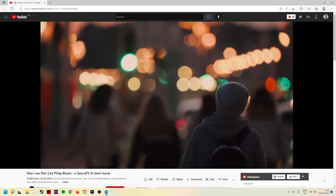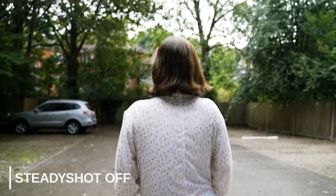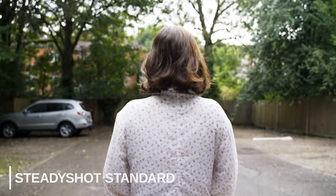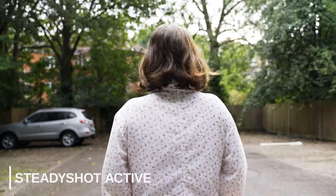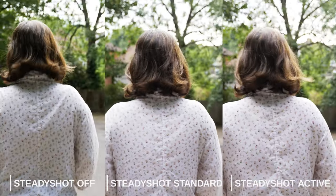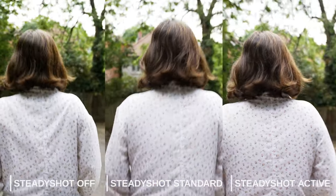Moving on: the in-body image stabilization is decent, it works fine. It has 5-axis IBIS and there is also an electronic IS mode which crops in a tiny bit — I think also 1.1x crop. I didn't really notice a huge difference between that and the normal IBIS mode. It's not going to give you gimbal-like performance, but both modes are better than turning it off completely. For walking shots it does improve the footage a little bit and makes it less shaky. If you paired this with a lens that has IS it will work even better, but for gimbal-like movements you still need a gimbal.